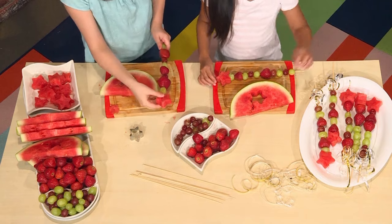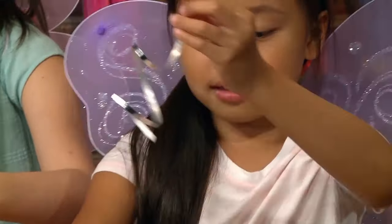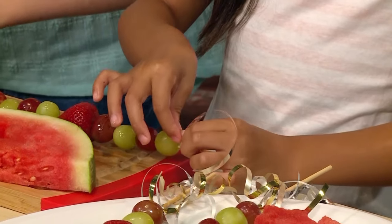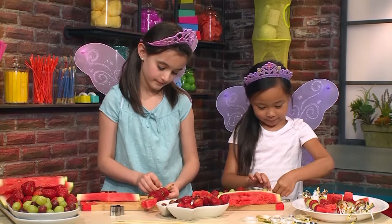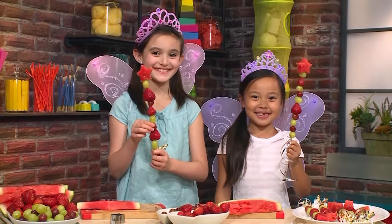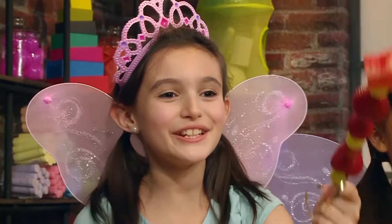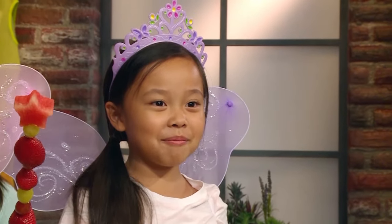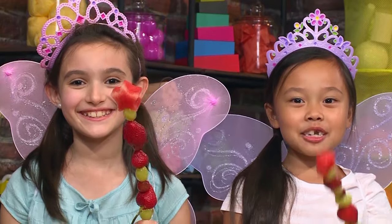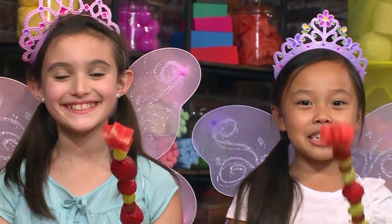Now it's time for the ribbon. Take a few cut up pieces of ribbon and tie it to the bottom of your wand. Perfect — and that's your fairy fruit wand! I wish you had invisible powers. I wish you had laser eyes. I wish you could fly. I wish you could swim really fast. I wish you could make it summer when it's winter. I wish you could make a fairy fruit wand.